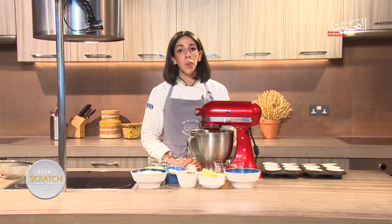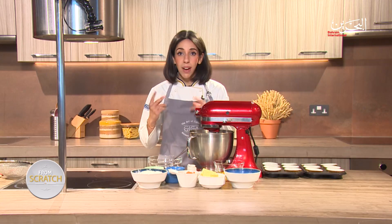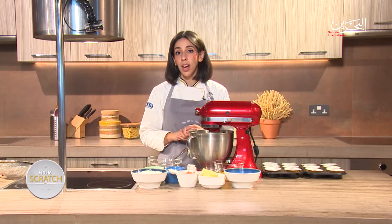Hi everyone, my name is Manal Al-Faiz and you're watching From Scratch. On today's episode, we're making spice mixes from scratch. We have two different spice mixes that we're going to cover today — one that is sweet and one that is savory.